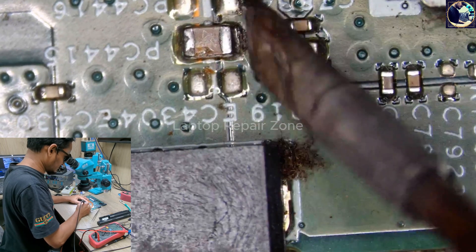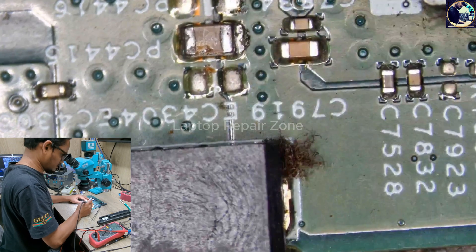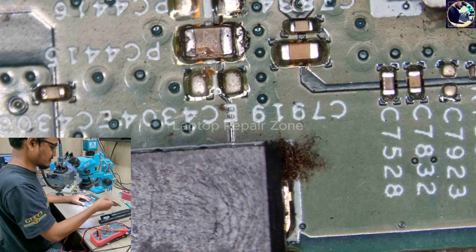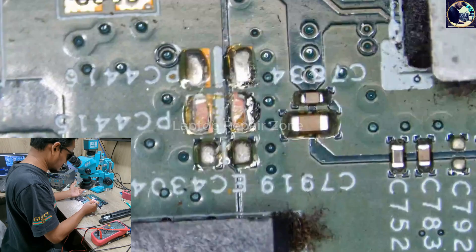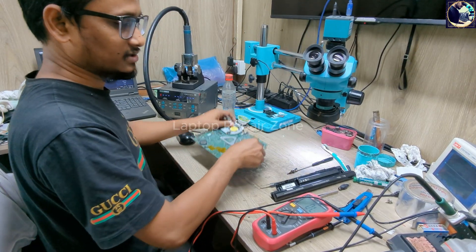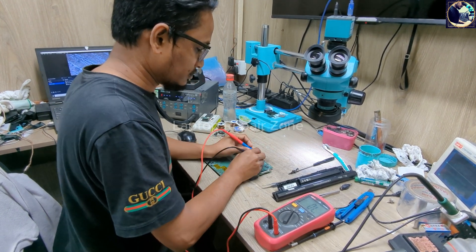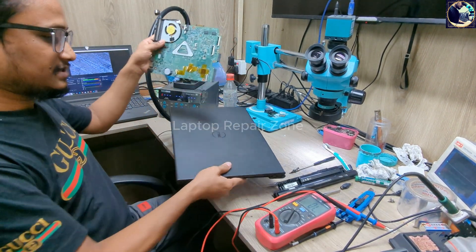If you want to fix this motherboard, you can use tweezers or a screwdriver to just remove the cracked capacitor — break it off. That's it. Now let's check — as you can see, no more beeps. The short is cleared.